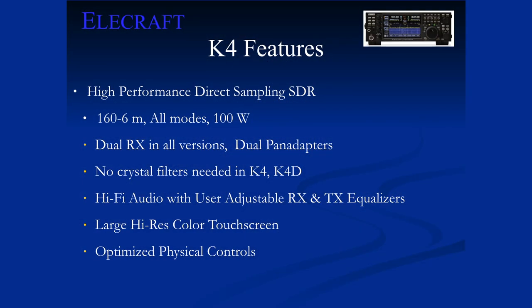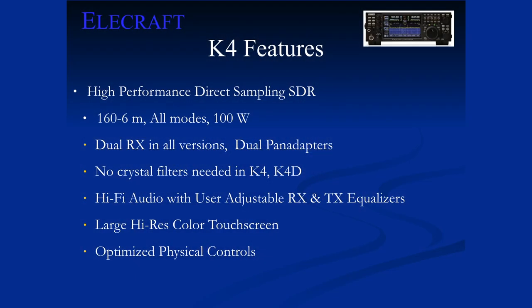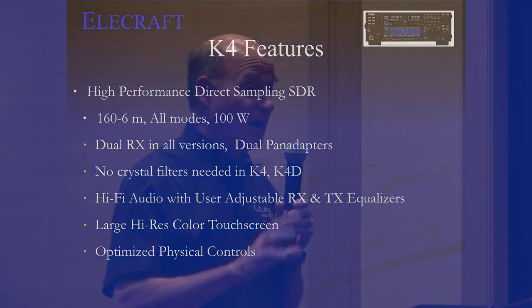We cover 160 through 6, all modes, 100 watts. All versions of the radio have two receivers — you can listen to two places on the band or on different bands at the same time. In the K4, it's a single analog-to-digital converter, meaning one antenna feeding the receiver, but it can drive two different audio streams and two different pan adapter displays simultaneously. In the case of the K4-D, we add a second A-to-D converter, giving you a whole second antenna stream for diversity reception or optimized two-antenna setups.